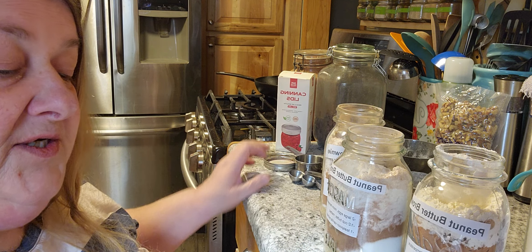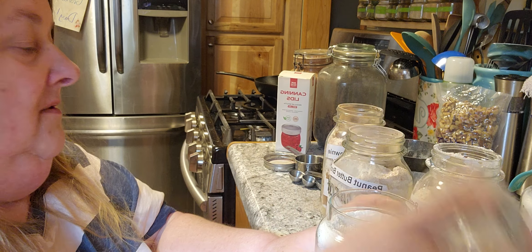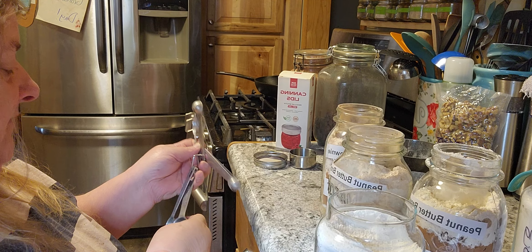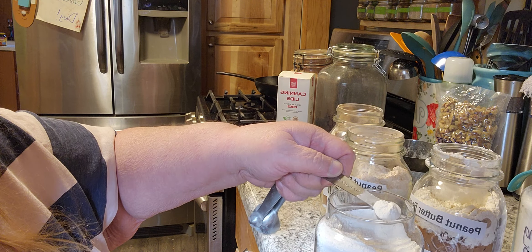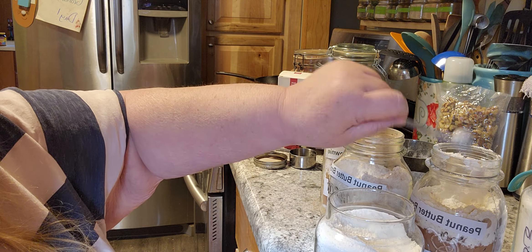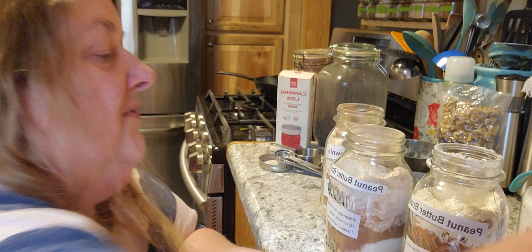The next thing we need is half a teaspoon of baking powder. I just double-checked to make sure it was powder and not soda. I really don't know what the big difference is between the two, but I imagine there's something. Then we need a quarter teaspoon of salt.